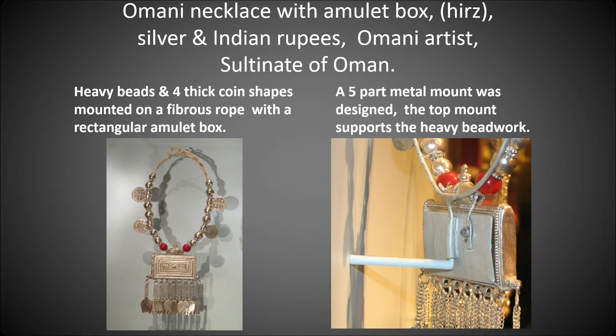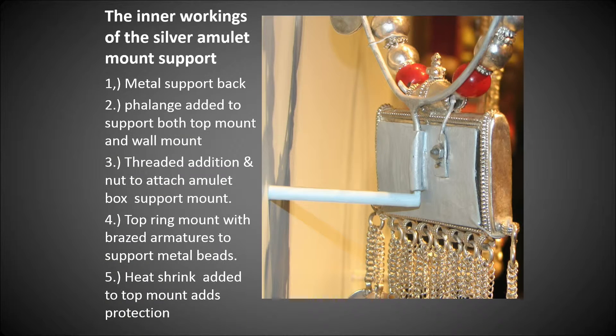An Omani necklace with an amulet box called a hertz — silver and Indian rupees — by an Omani artist from the Sultanate of Oman. On the left, the heavy beads and four thick coin shapes mounted on a fibrous rope with a rectangular amulet box. On the right, a five-part metal mount was designed: the top mount supports the heavy beadwork, connected into a flange, and the lower mount going into the same flange.